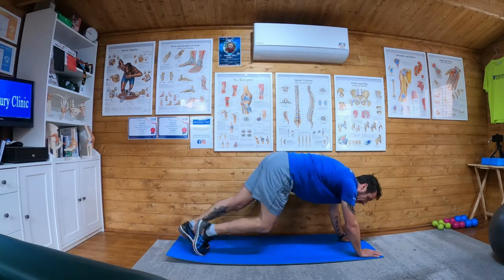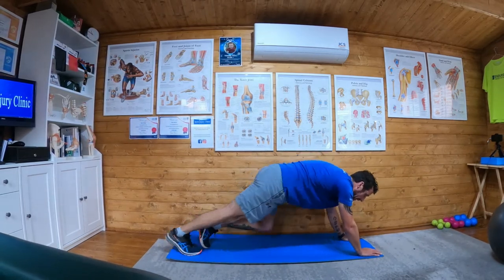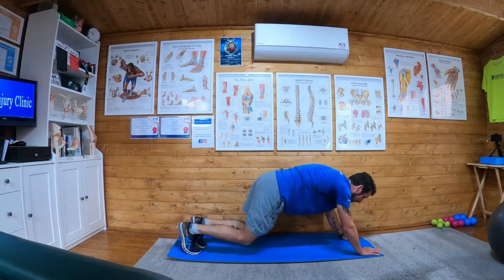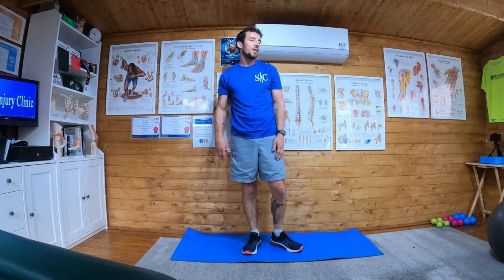40% effort, 40% stretch, and you continue like this for 30 seconds, and then you're done.